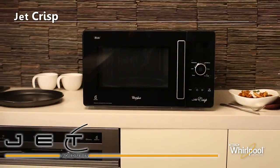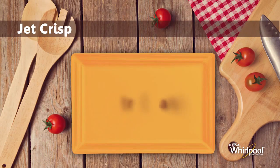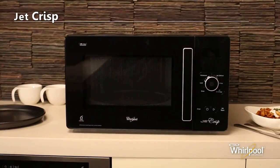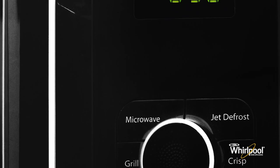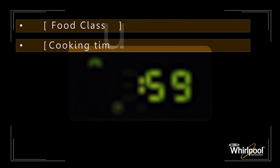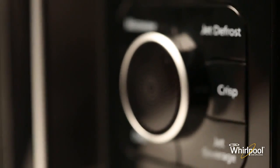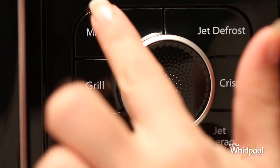With all these features, Jet Crisp is still very easy to use. Let's take a look at the control panel of the microwave. On the top is the digital display which shows the current mode and various other cooking parameters, and when the oven is not in use it functions as a simple clock. Below this are the six function buttons.